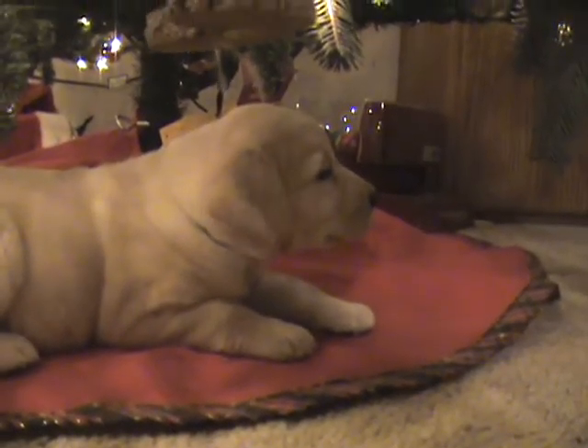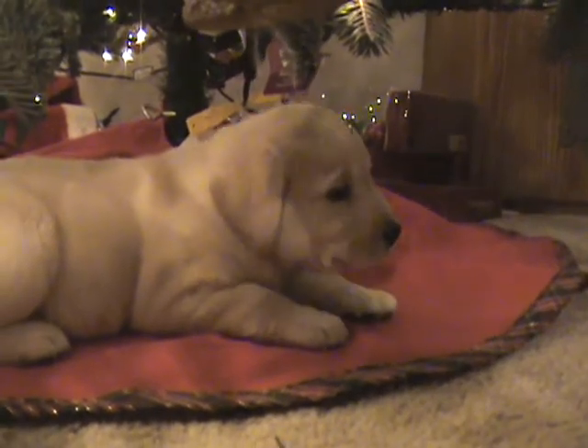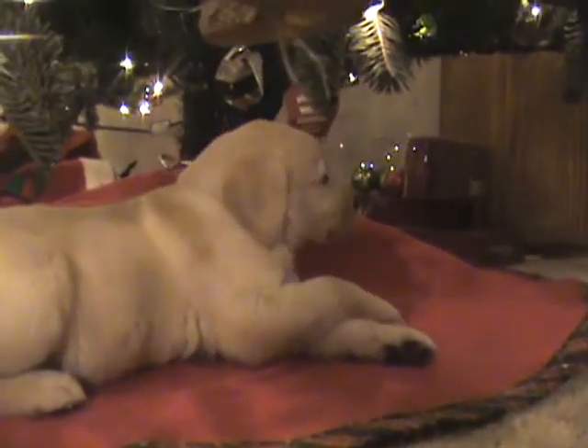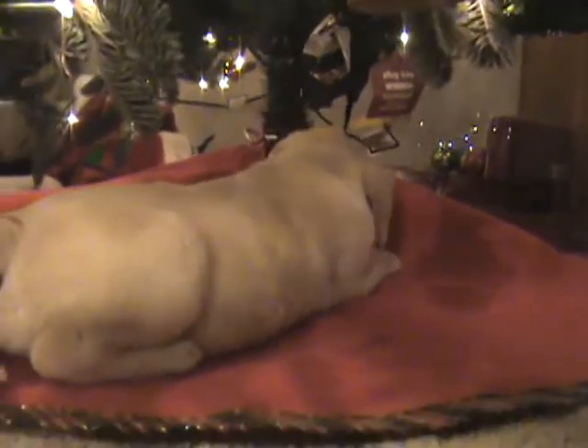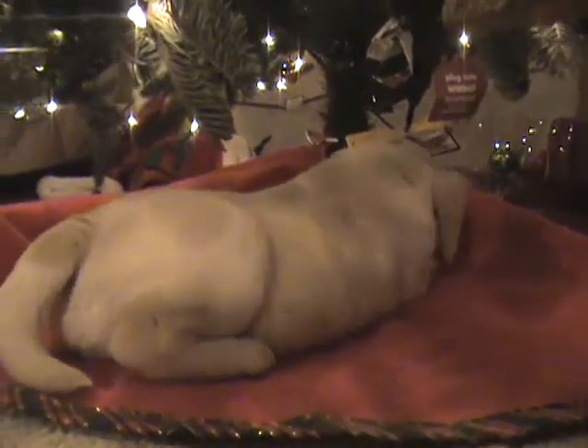Smile! Olive! Oh look, you've got your legs crossed. Is that a good place to take a nap? It's pretty soft under there.